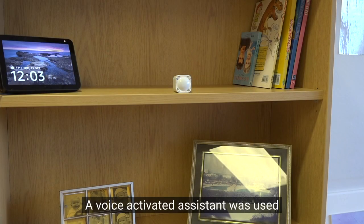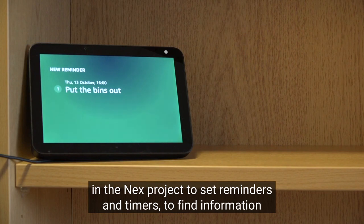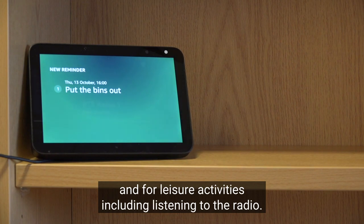A voice activated assistant was used in the next project to set reminders and timers, to find information, and for leisure activities, including listening to the radio.